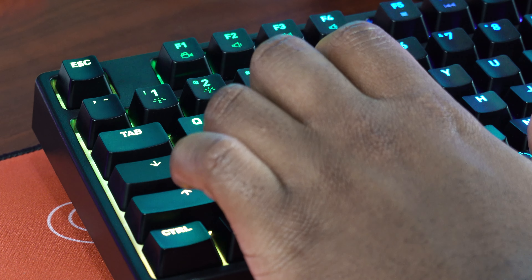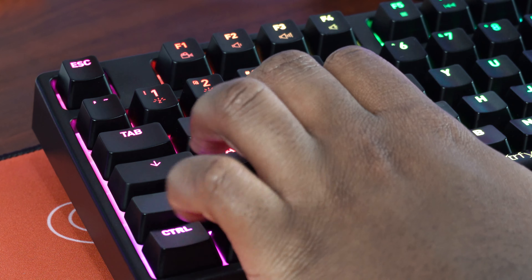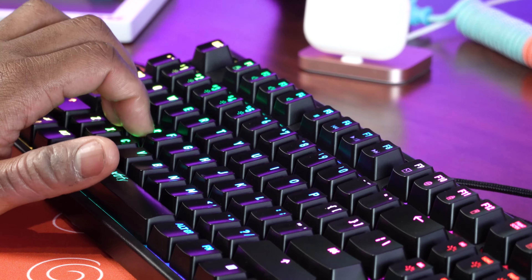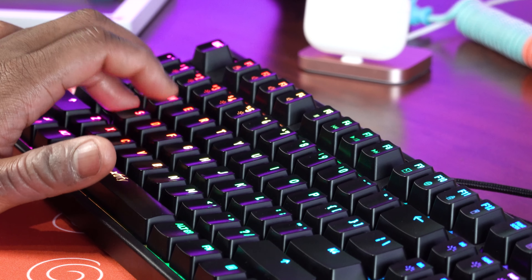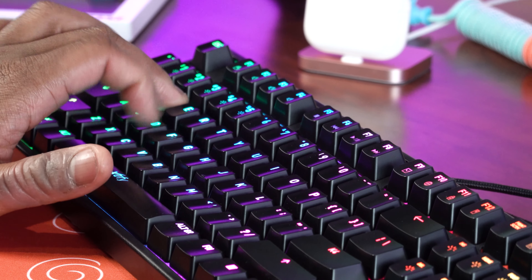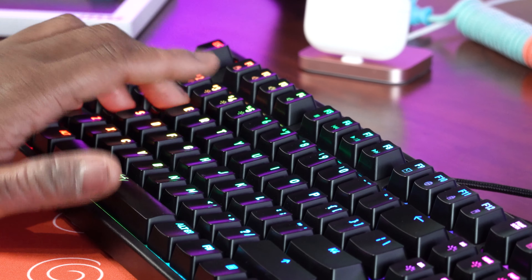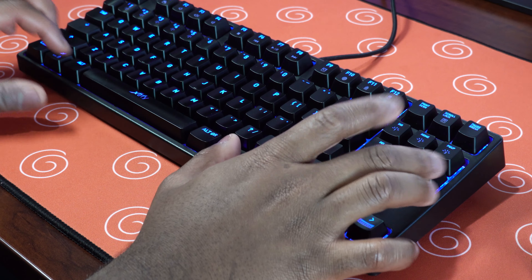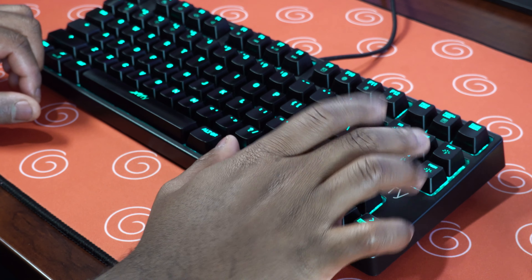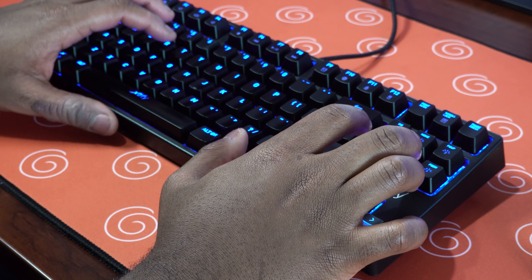For a gaming keyboard that's being mass-produced like this, Kale Red switches are a perfect choice — good response time, good travel distance, great sound when they bottom out, linear with no tactile bump. I didn't even know these were Kale switches; I just thought it would probably be Cherry Reds or Gaterons or something. But they are really, really good. That was a great switch choice, and the experience using them was also very good.